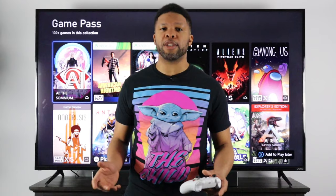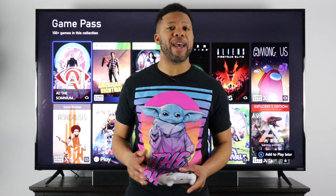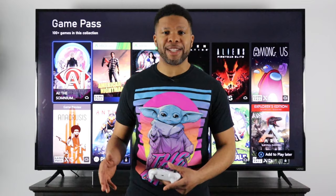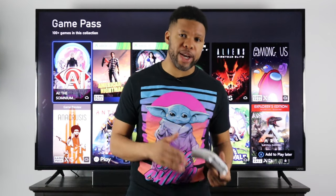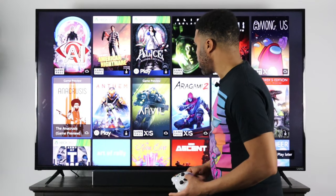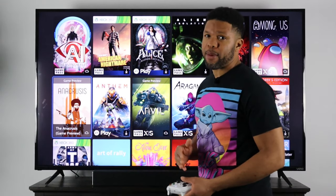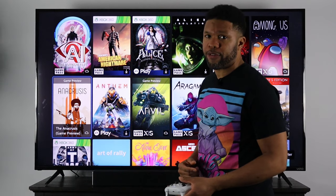Let's say you're searching for a new game on Xbox Game Pass or the Xbox Game Store. What you need to understand is that not all games are going to run on an external hard drive. Anything that's Xbox X or S optimized will not run on an external hard drive — you can store it there, but you won't be able to run the game from the external hard drive.